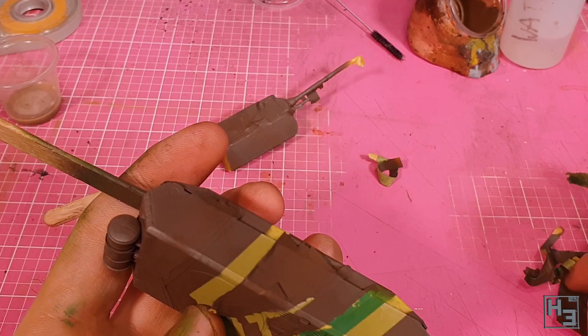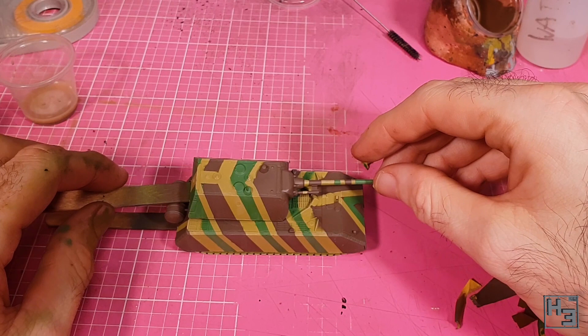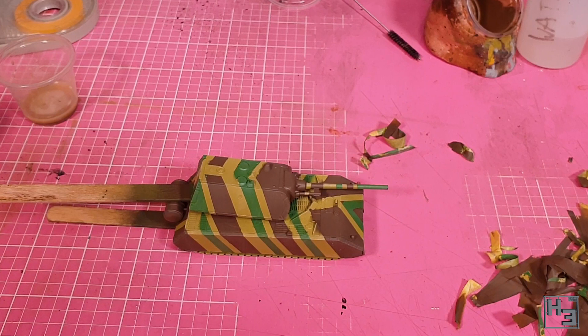For the most part the masking was pretty good. There are a couple of rough spots and some areas where corrections will need to be made, but that's okay. Even with corrections I think this is a better result than I would have got by trying to hand paint this. As you can see I've tried to arrange things so that the turret matches the hull. I didn't film any of the touch-ups, so let's just move on to the next step.